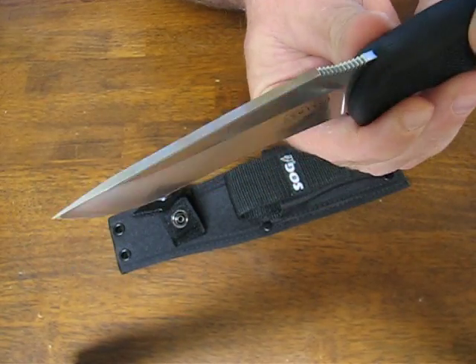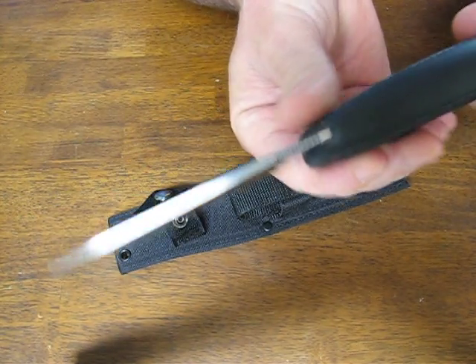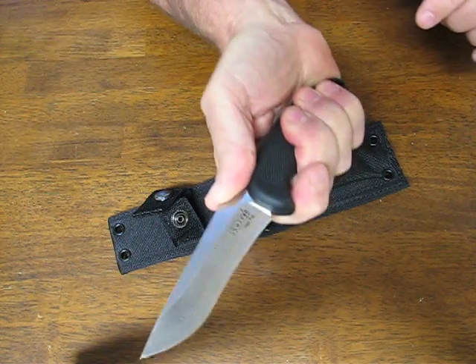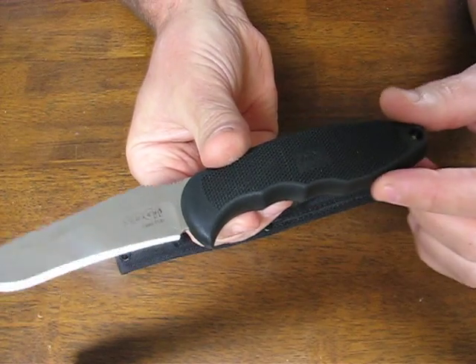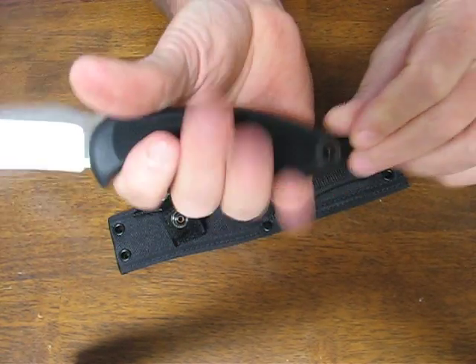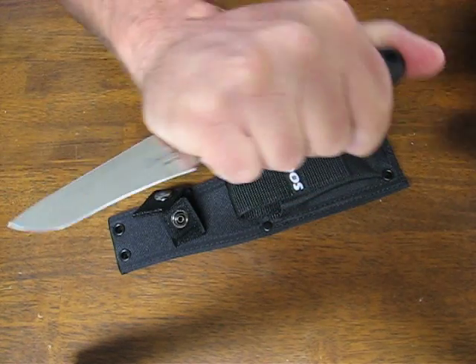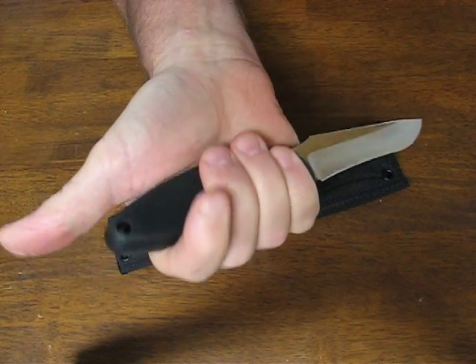This particular knife has a nice thick blade spine and stock, with jimping on the thumb cusp so that you can get a really good purchase on there. It's got SOG signature finger grooves on the handle, aggressive texturing, forward or reverse grip — it's very comfortable — and a nice oversized lanyard hole in the butt end.